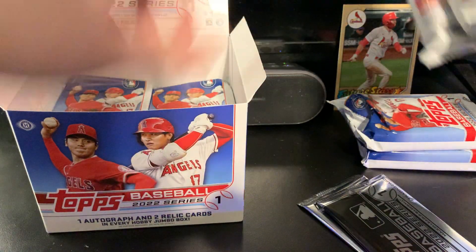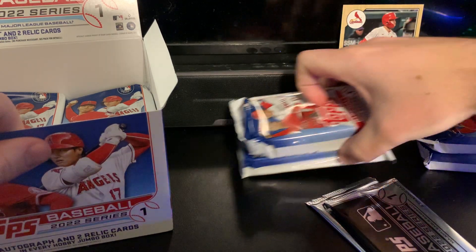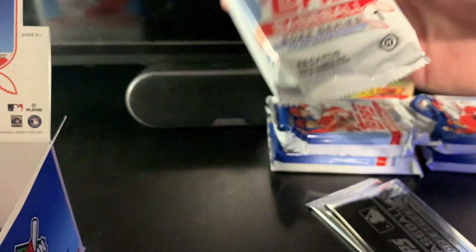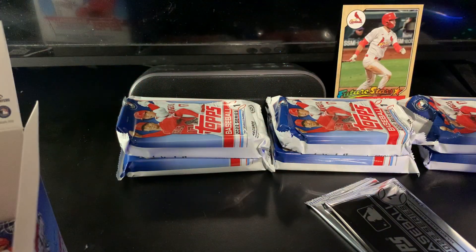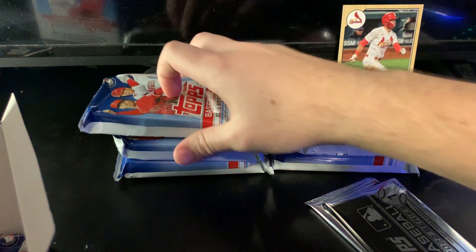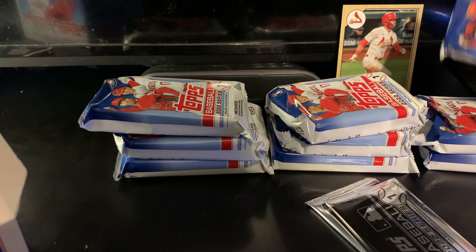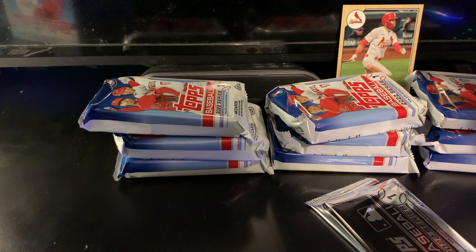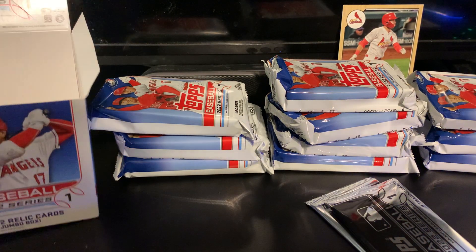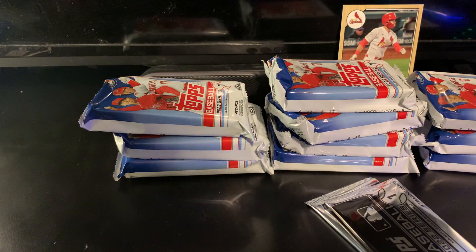Also notice the '87 design on the silver pack cards — it makes it really tough to see some of the parallels, orange and gold in particular. It also affects the color of the parallels on the jersey relic cards that are 1987. The blacks look silver or gray, and the golds look brown or bronze — it's very weird. You'll see hopefully if we pull anything like that.